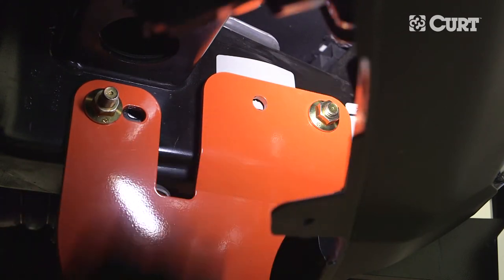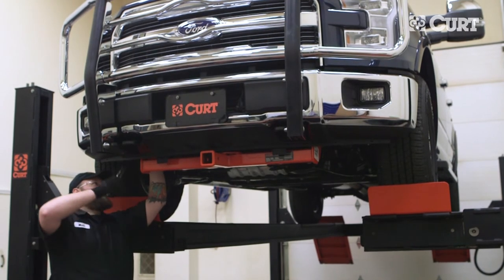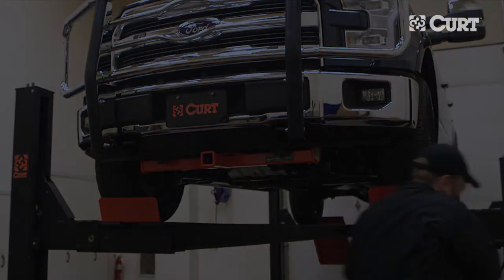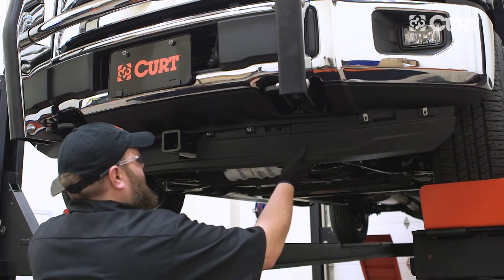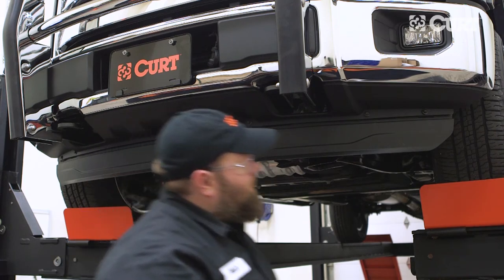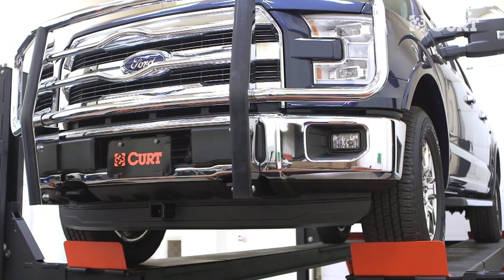Repeat this process on the opposite side. Torque all hardware to the exact value specified in the supplied instruction sheet. Reinstall the removed fascia piece.